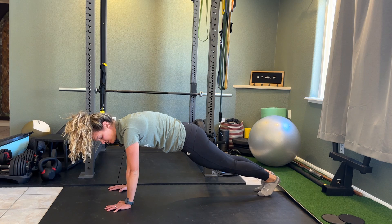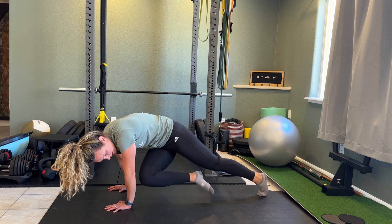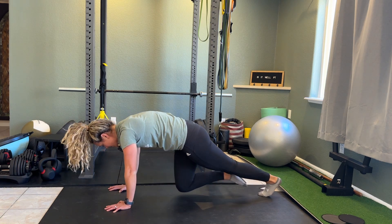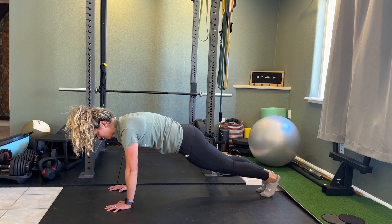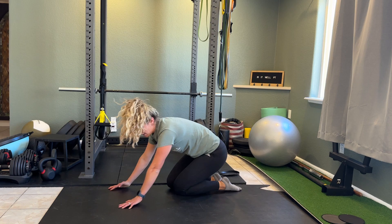Now, you can also do some knee taps — you can go sideways, middle, outside, and come back, and then reset with that serratus press, and then repeat on the other side.